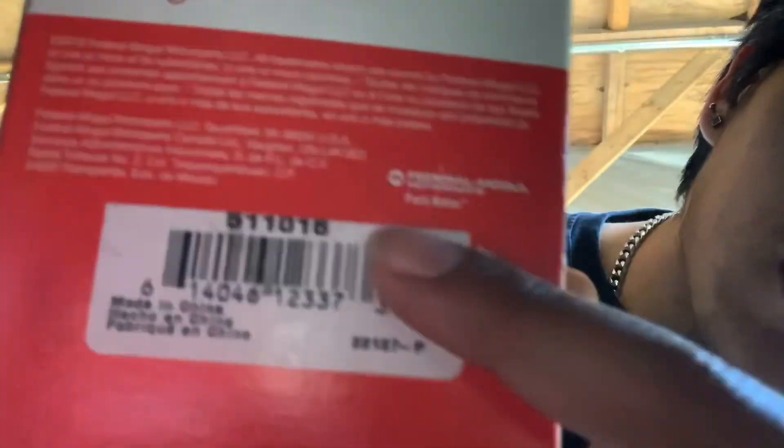We got the race and the actual bearing itself. This is a National Bearing, part number 511016. It's 51106 National Bearing. We're going to crack that sucker open and see exactly what it looks like — it's a sealed bearing.